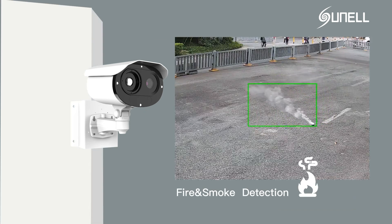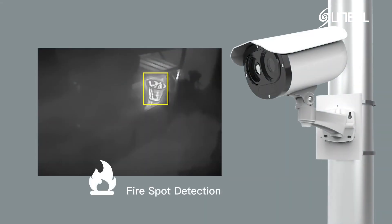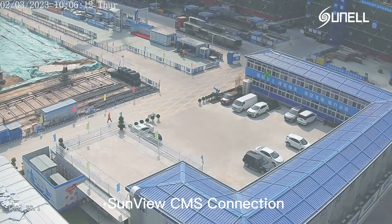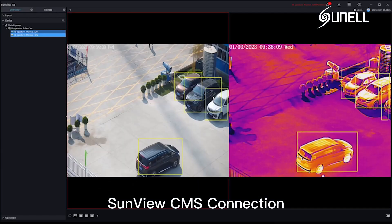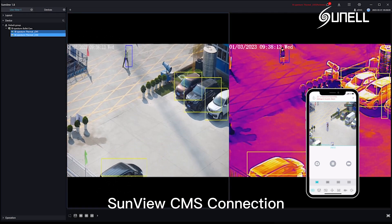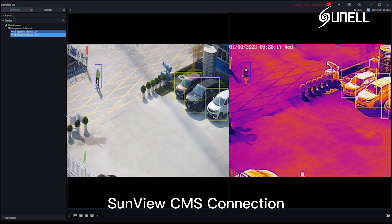SunnelSmart bispectrum camera combines perimeter defense, fire detection, and temperature detection functions to greatly improve safety and prevention efficiency. And has been widely used in various fields. Through structural and software upgrades, the new generation of SunnelSmart bispectrum network camera provides you with a clearer, more intelligent, and more lens selection for video surveillance experience.